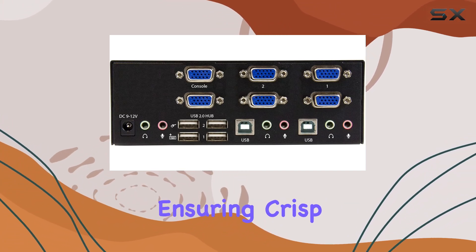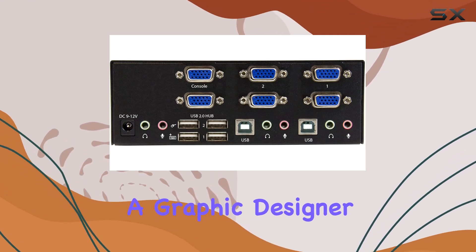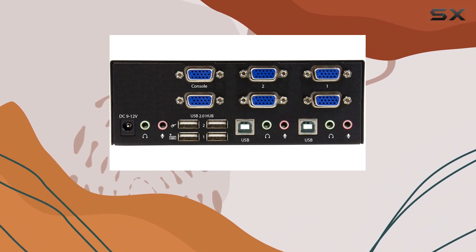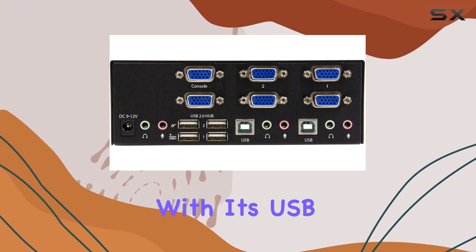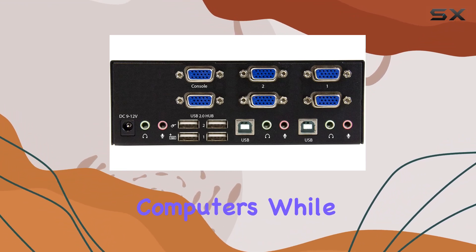This KVM switch supports resolutions up to 1920 by 1200, ensuring crisp and clear display quality. Whether you're a gamer, a graphic designer, or a professional requiring multiple monitors, this switch has got you covered. One notable feature is its support for 3.5 millimeter speaker and microphone sets, enhancing your audio experience during operation.